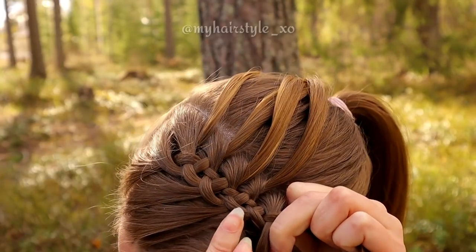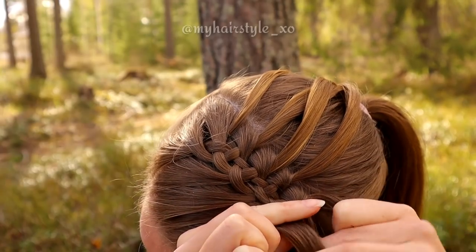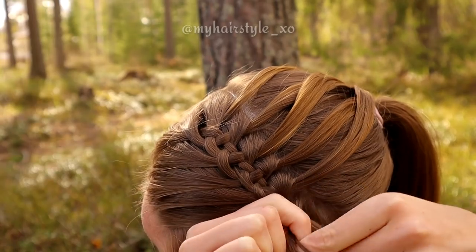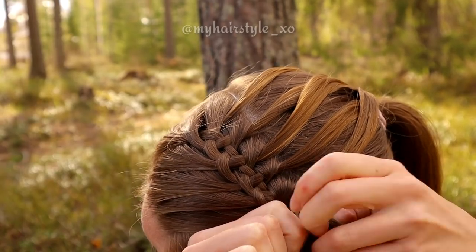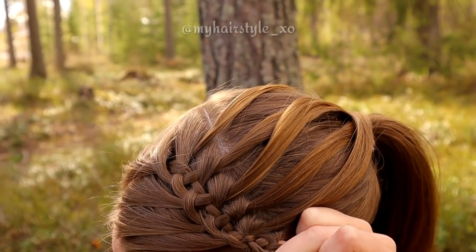Bring the left strand under, add hair, then over the middle. Leave the waterfall strand, replace it, bring it over and under the middle. Keep on repeating this pattern like this.